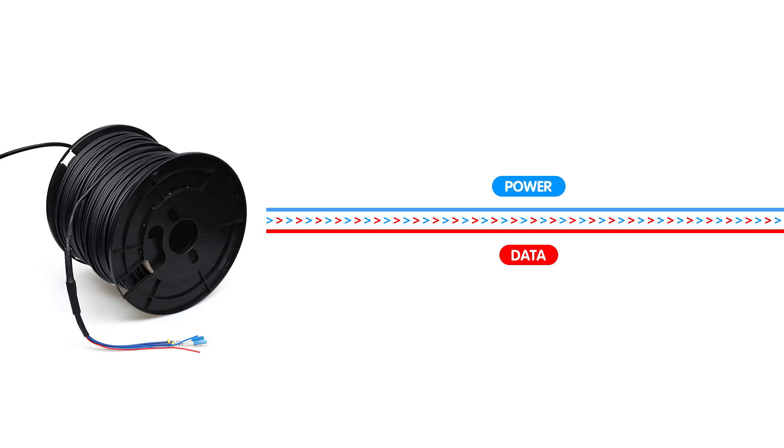So composite fiber optic cables pack a punch. They house both power-carrying wires and fiber optics in a single cable, combining the speed of light data transmission with the energy to power up devices, all streamlined into one durable cable. And that's what we're using for today's setup.